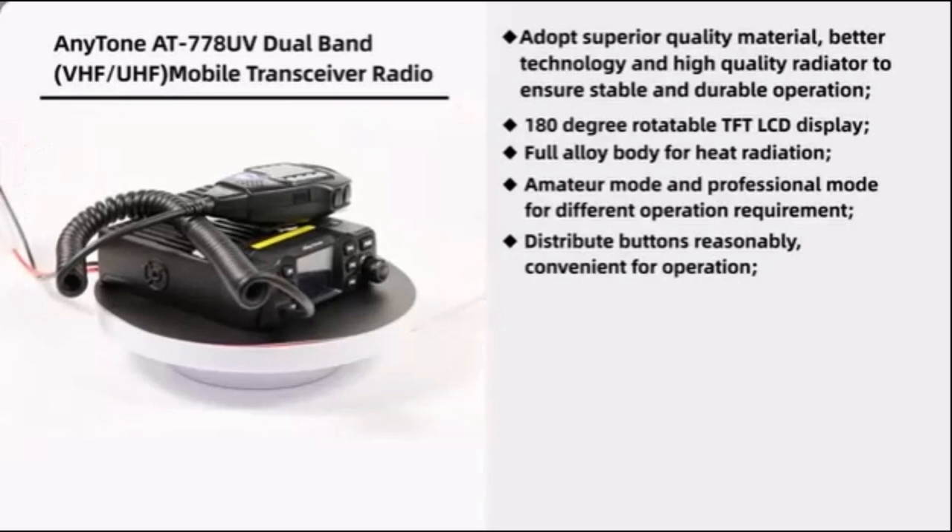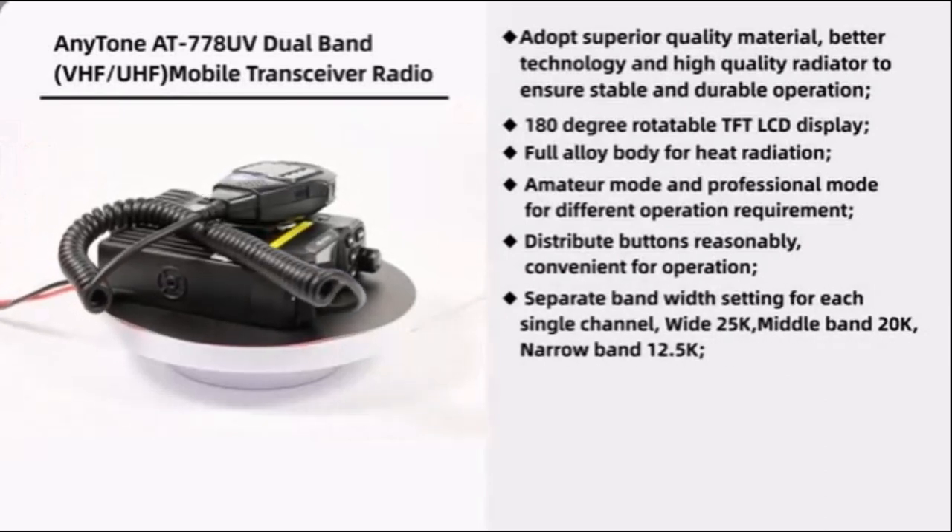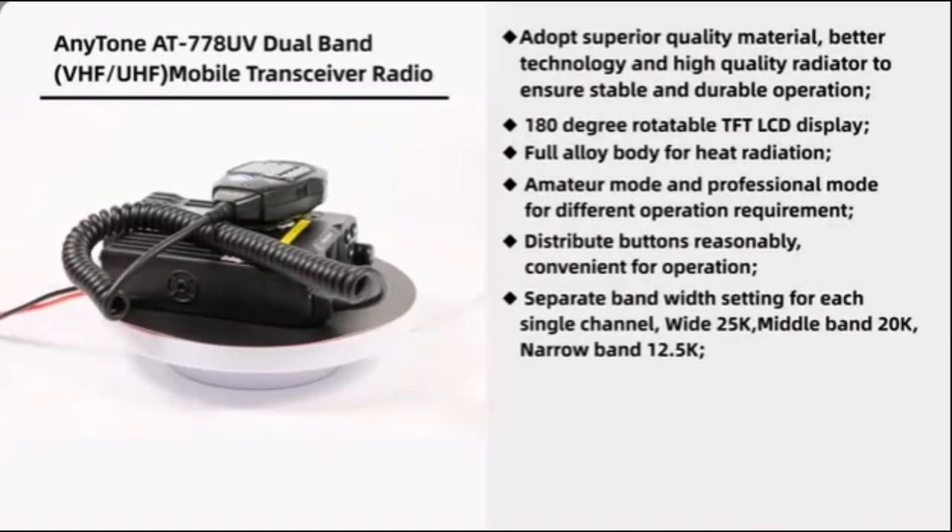Separate bandwidth settings for each single channel: wide 25 kHz, middle band 20 kHz, and narrow band 12.5 kHz.